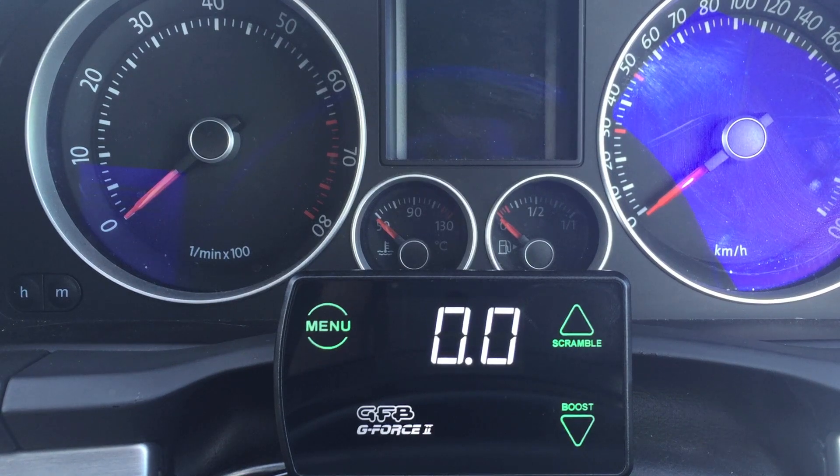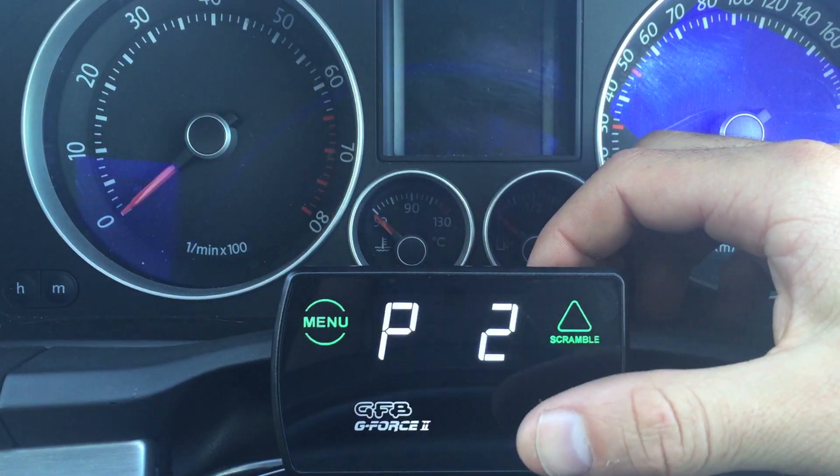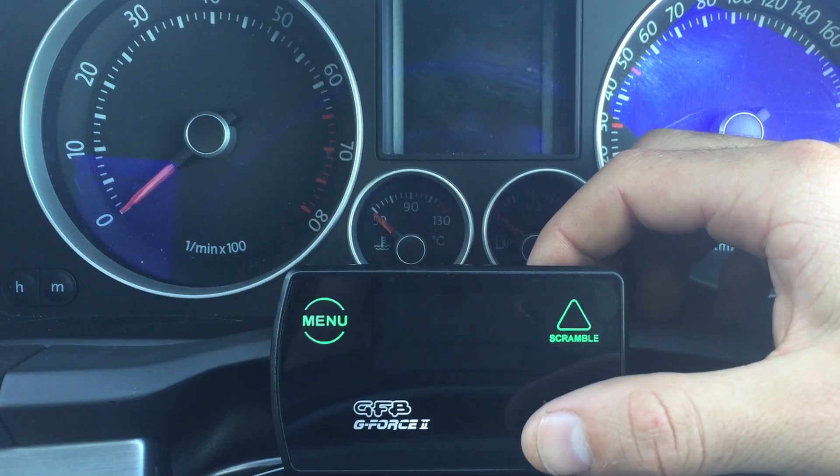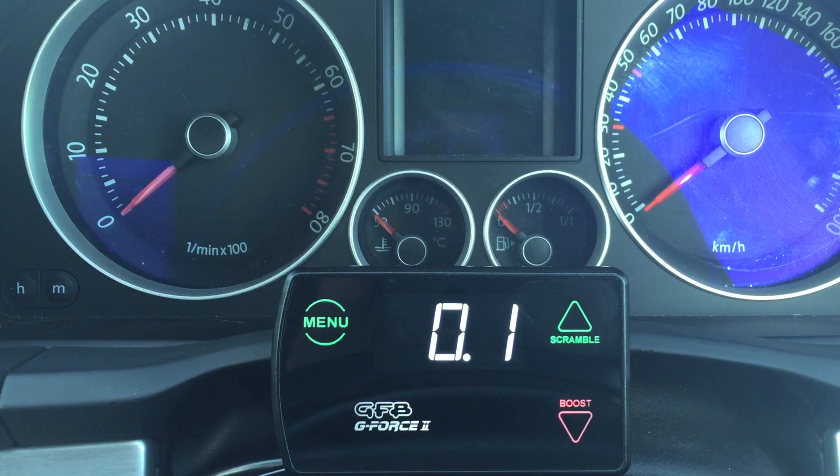The first thing you want to do is select the preset you want to tune. There are six presets plus scramble, and we'll go through that in part three of the series. For the purpose of this, we'll just set up preset one.